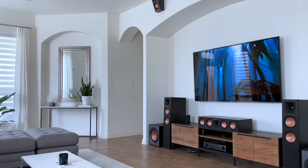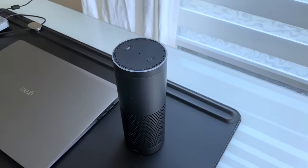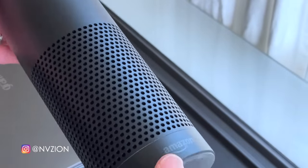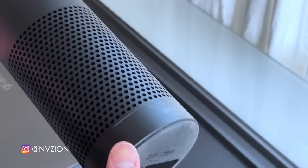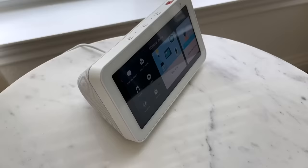My smart home automation journey started back in 2015 when I purchased the first generation Amazon Echo device. I believe the smart speaker was the first of its kind and it pioneered the way for other manufacturers to enter the market of voice control speakers.